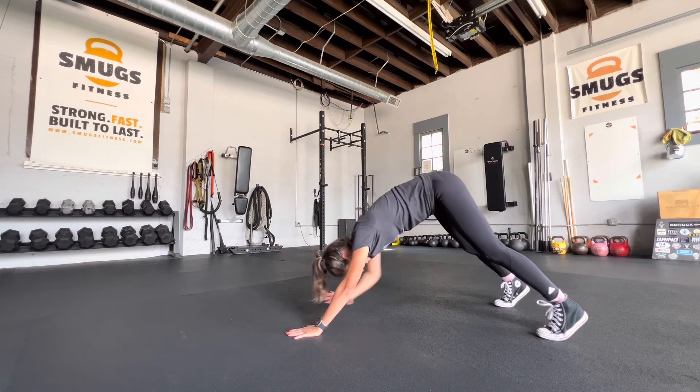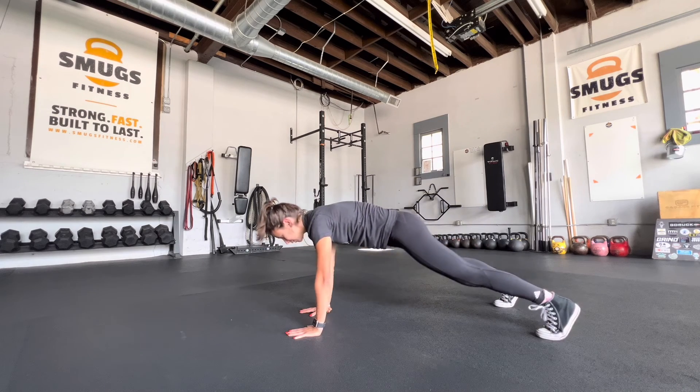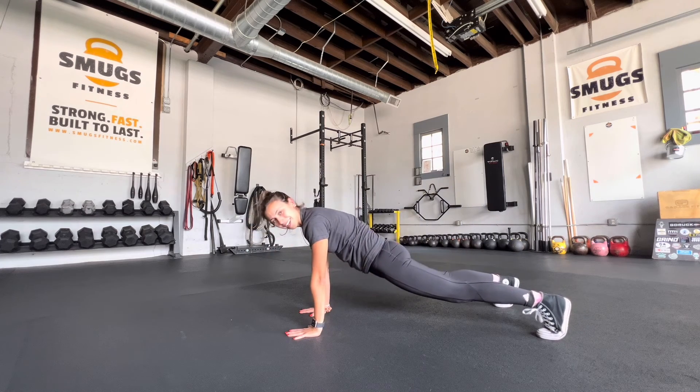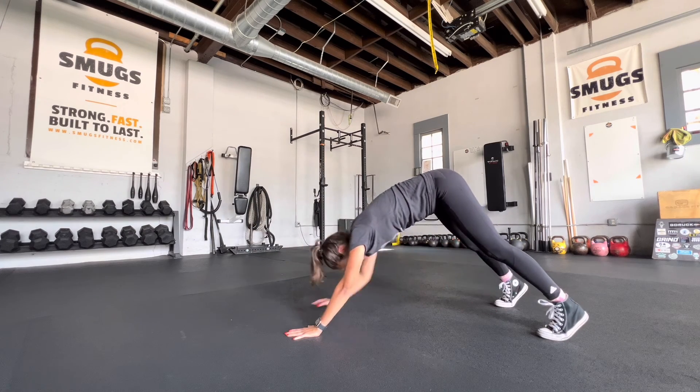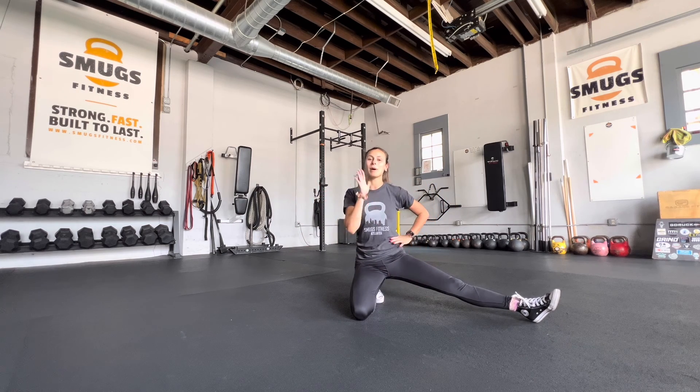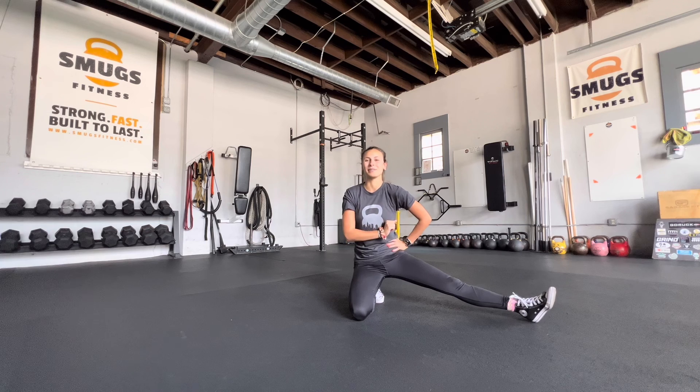We're almost done for the day. We have five — give me two more. Four, three — two and time. And we are done. I will see you guys tomorrow for some hollow body hold.